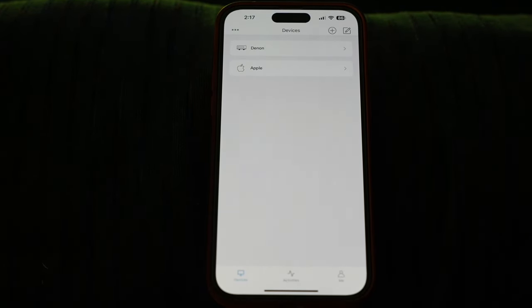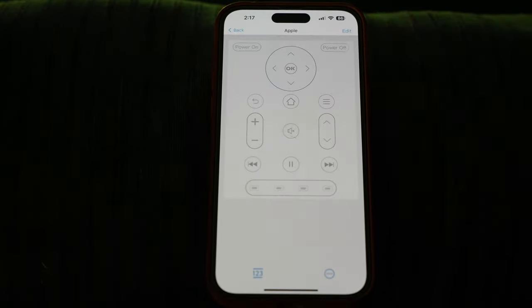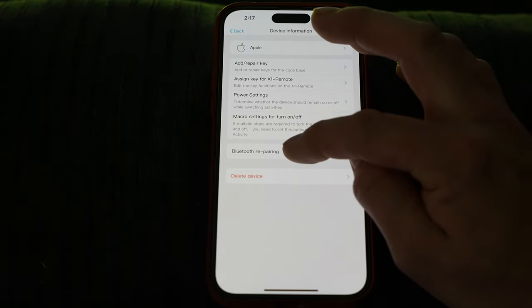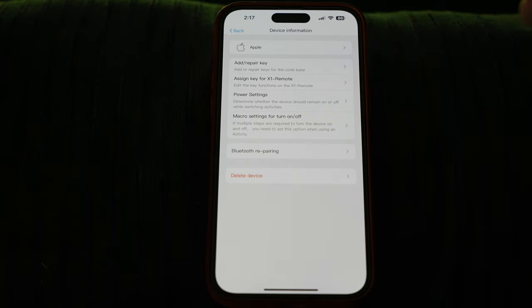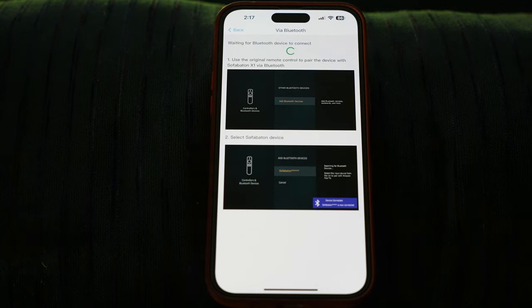Now back in the app. Going back into the Apple TV device settings — we haven't finished pairing it yet. If we hit edit, there's a Bluetooth pairing section because we haven't paired it. If we go to change the Apple TV device, we hit enable Bluetooth, then enable pairing, and then we'll go to the Bluetooth settings on the Apple TV itself to do the rest.